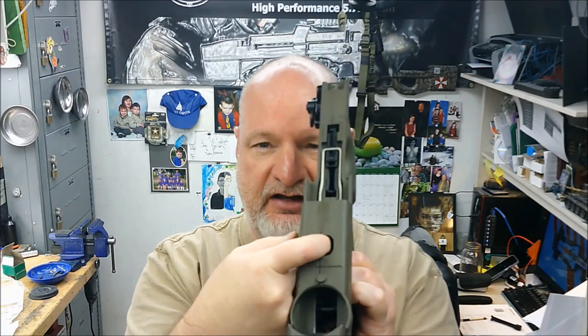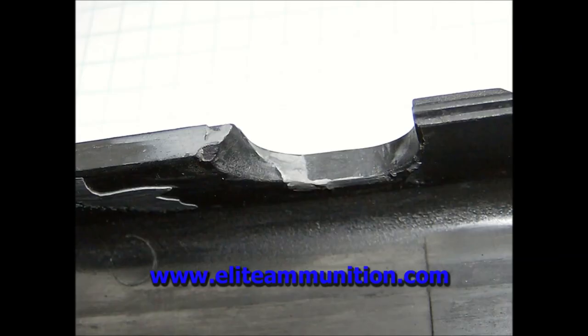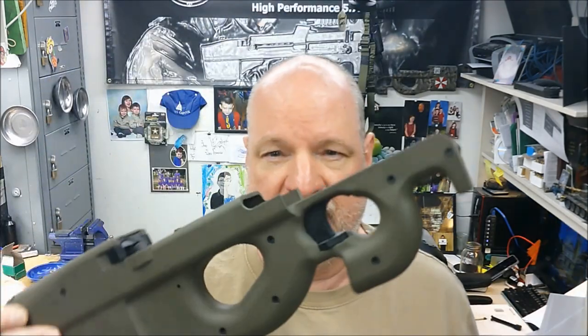For a while now, everybody knows that the takedown lever area of the PS90 stock will fail. There'll be a link in the description to my failure points of the PS90 stock, but primarily where this takedown button is, the material shaves on the inside and then under recoil the receiver pops out the front. The biggest reason for this is it's an ancient polymer blend — unlike the FSN where the Mark 2 has an updated, much stronger, denser polymer, this is the same early-90s polymer. FN has been lazy, never updated it, and this failure point has been a well-known issue for over decades.